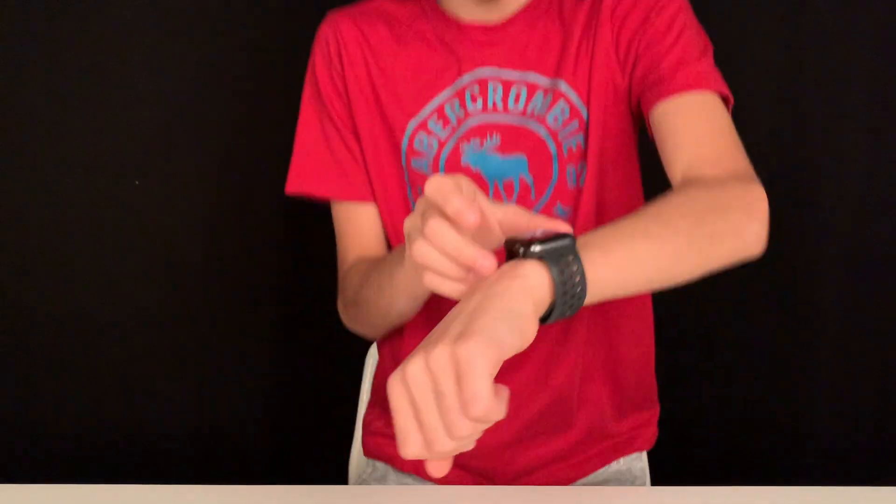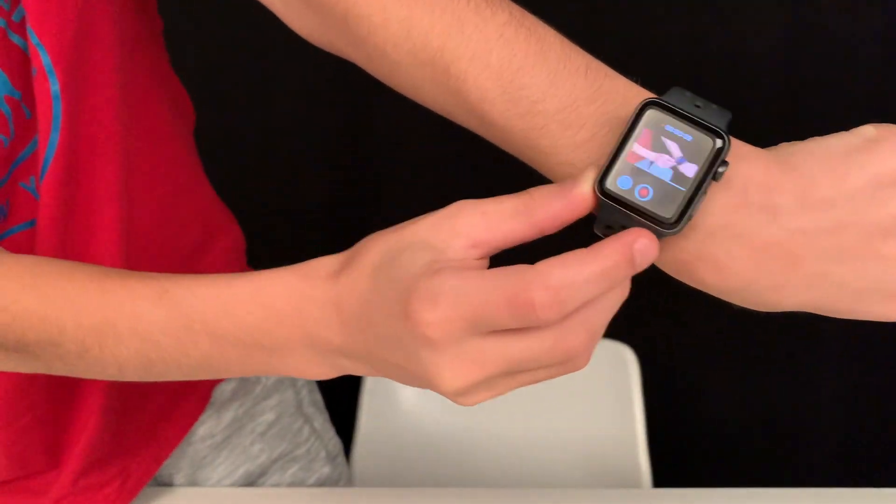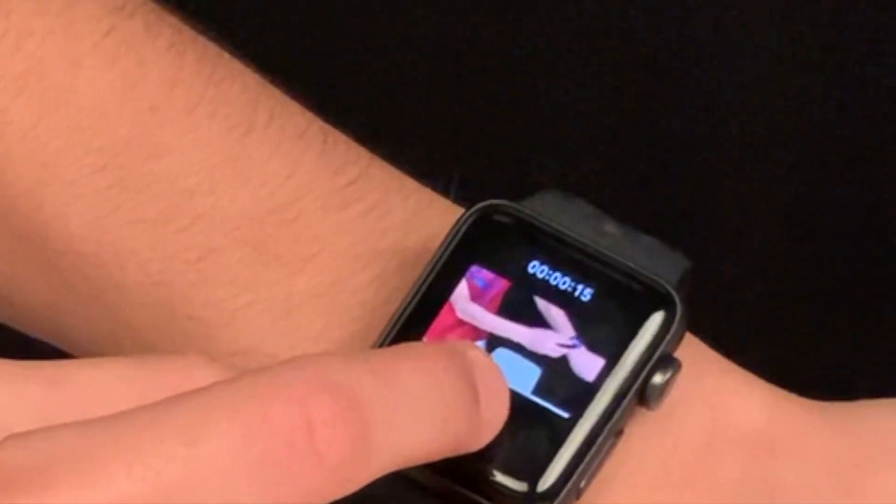I got the Apple Watch, which is connected to my phone. I can just press go and pause for my videos. I just want to pause right now — as you can see, I just started it and paused it from my Apple Watch.